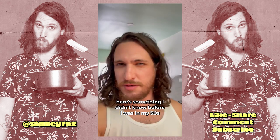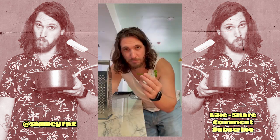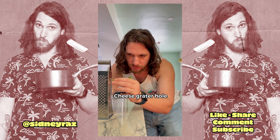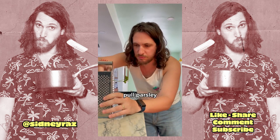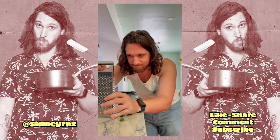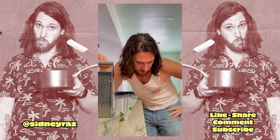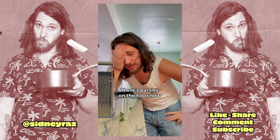Here's something I didn't know until I was in my thirties. You can pick parsley with a cheese grater. Parsley. Cheese grater. Pull. That strips parsley. Pull. Parsley. Parsley on the floor now.